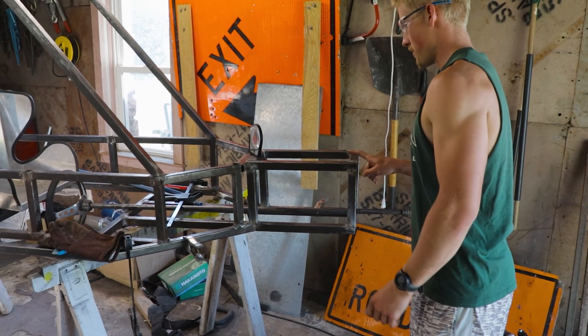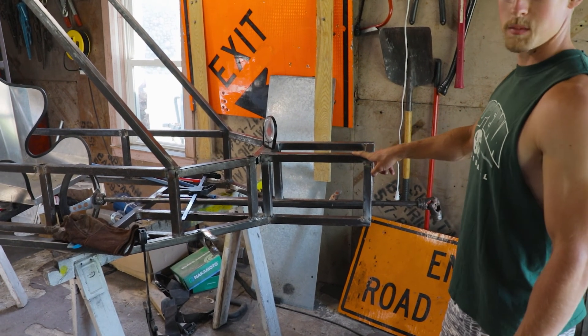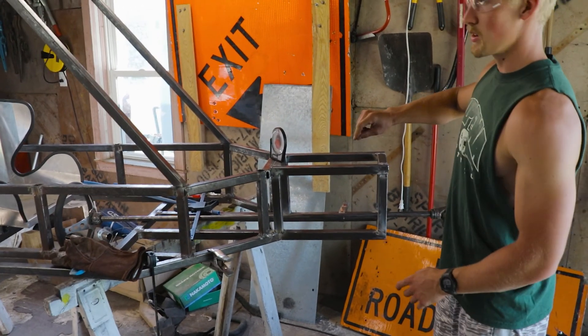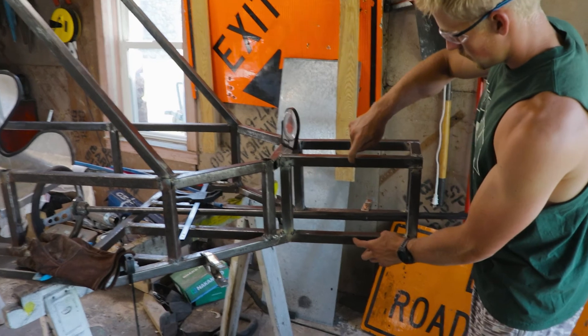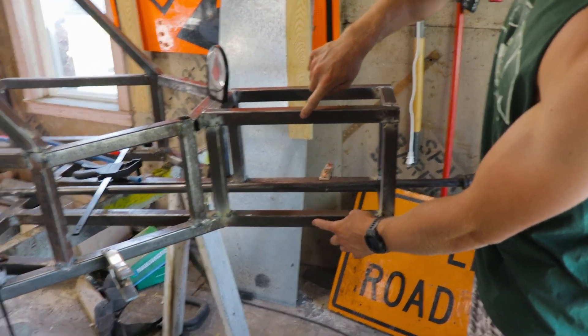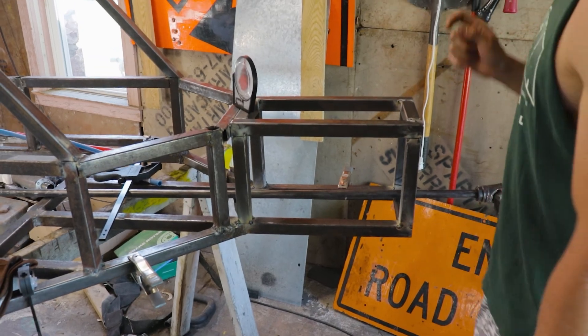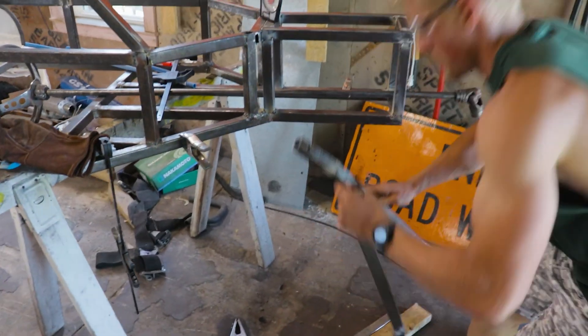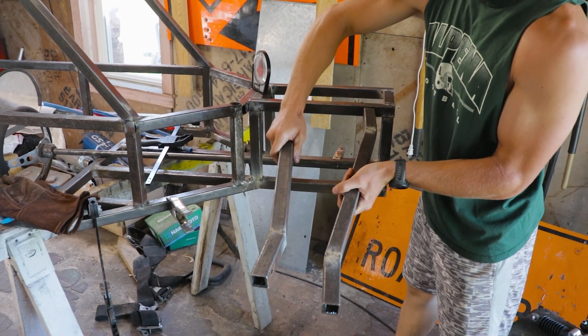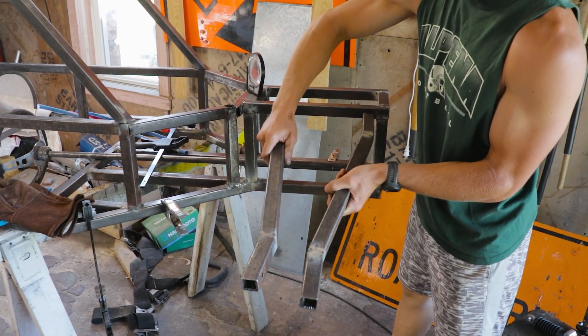We're working on the front square for the front arms. Just like in the diagram we made, from here to here is 10 inches, which should give us the perfect geometry we're hoping for. The a-arms will mount on top here — we'll have one set that mounts there, just like the back.